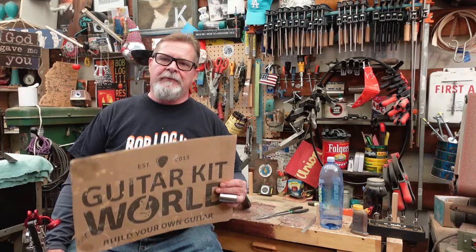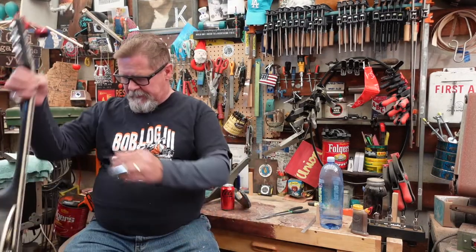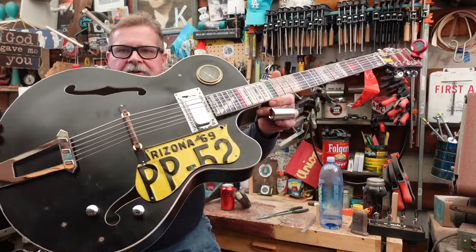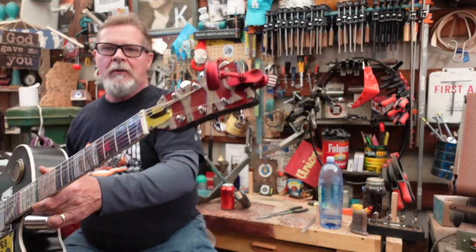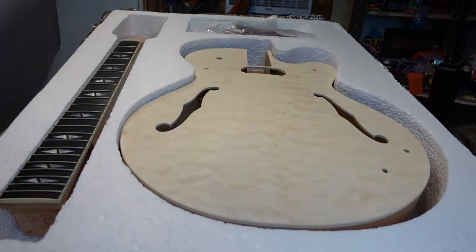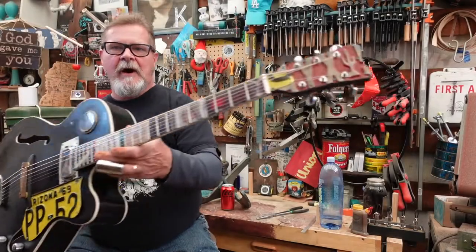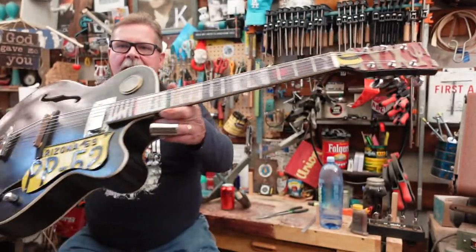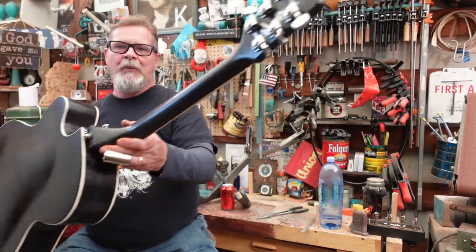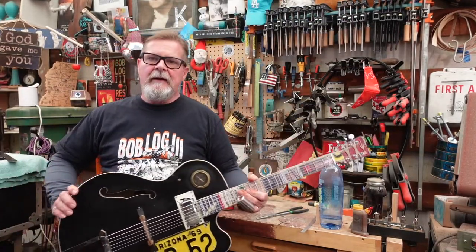I want to give a shout out to my friends at Guitar Kit World. Believe it or not, this guitar that I call Bob the Junk Pile Arch Top — two weeks ago it was a kit guitar. The neck was off of it, it was just a body and a bag of parts, and I did some really weird stuff to it to age it, to make it look old and to give it the sound it has now.